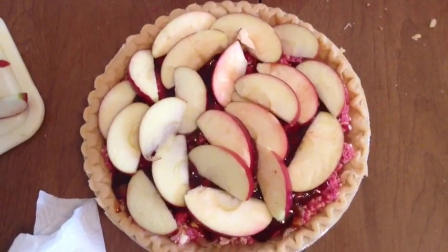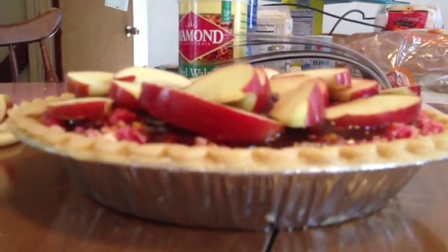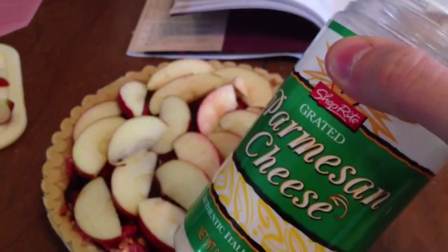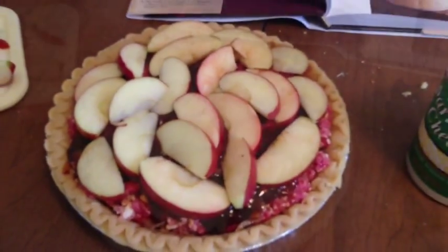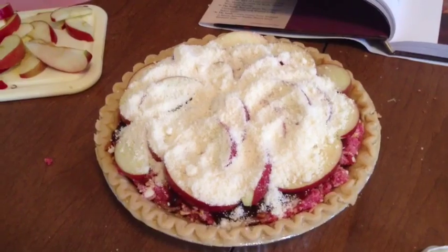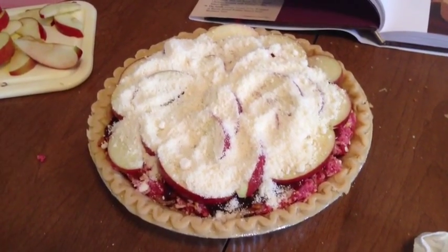Next, layer on as many slices of apple as you can — in my case, one apple may be enough. Now sprinkle on a full cup of parmesan cheese, spread as evenly as you can over the apples, which are over the barbecue sauce, which is over your meat, crackers, and onion combination.